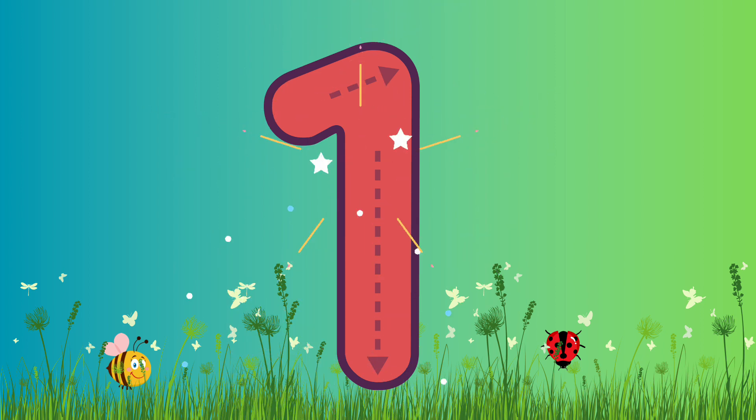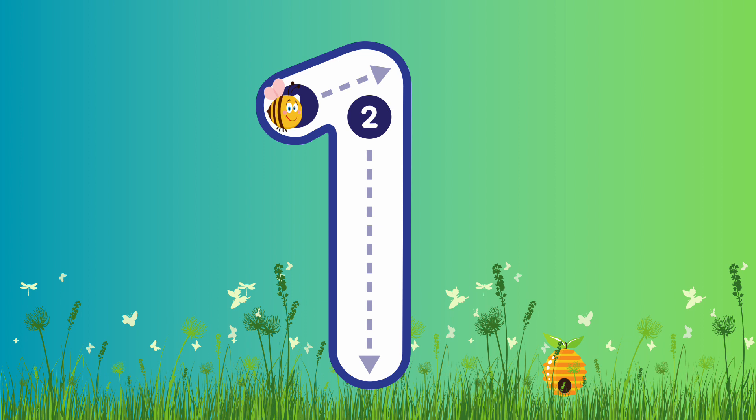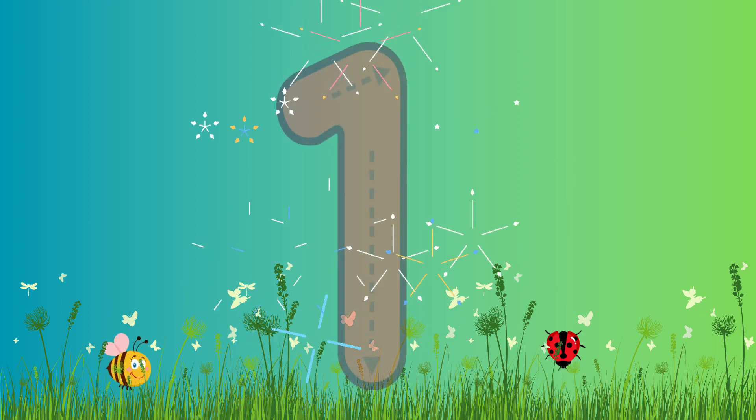Shall we write it again? Let's go! We're going to go diagonally up, and then all the way to the bottom. Well done! Fantastic job!